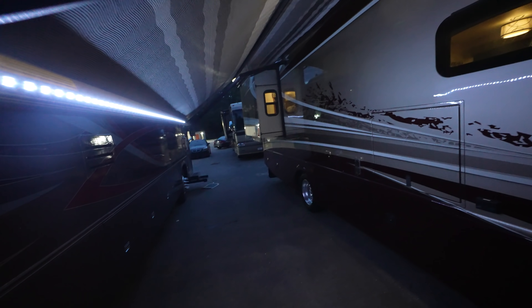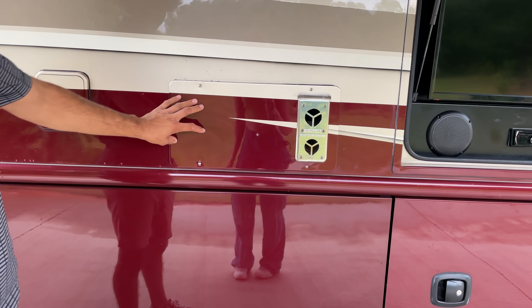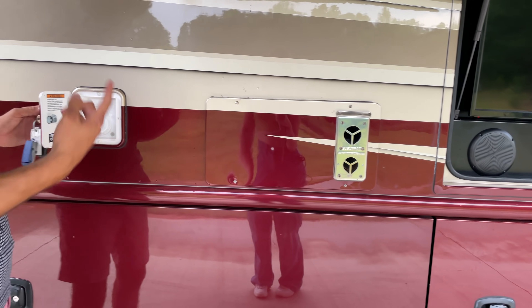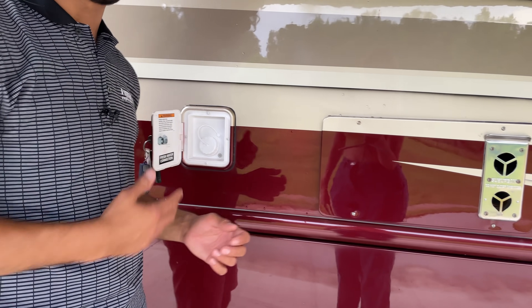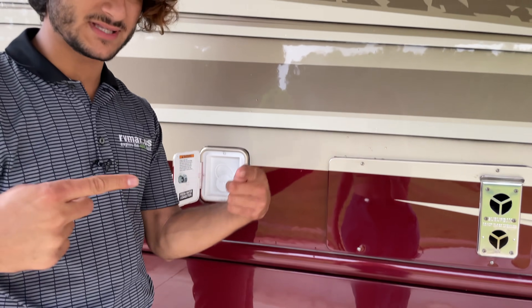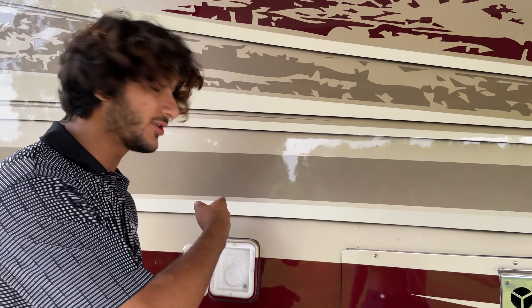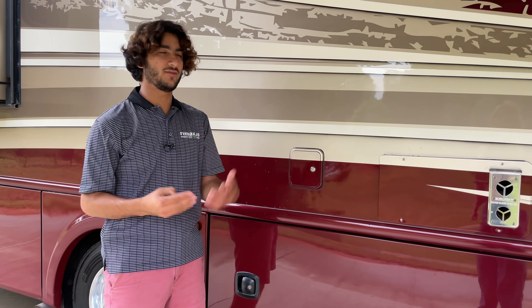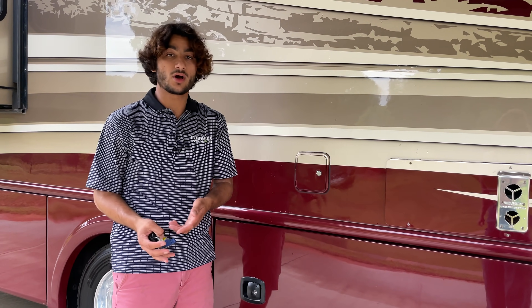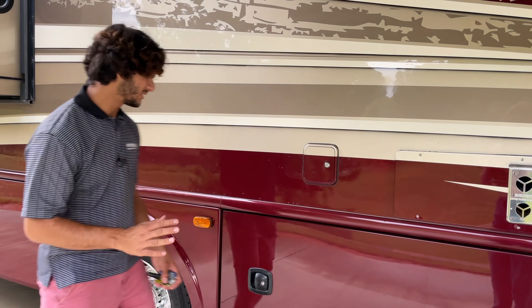To the left, you'll notice where our propane-fired furnace system is. Right next door to that, we have a gravity fill on this side of the coach to fill your water tank. This allows you to fill your water tank from both sides of the coach — you can hook into it in the wet bay, or use this side if you leave last minute or just need the convenience of access on both sides.